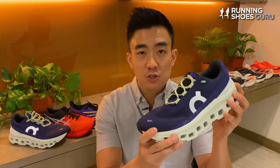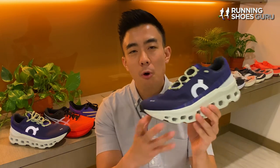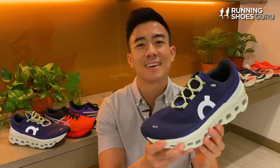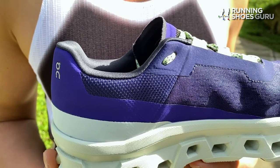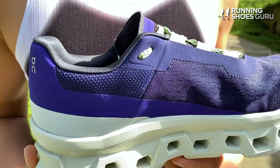On running shoes are expensive for what you get and their performance is somewhat lacking compared to the competition in terms of energy return and cushioning. Now the Cloud Monster is a brand new maximalist running shoe from On.